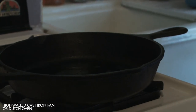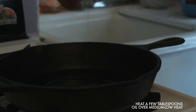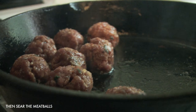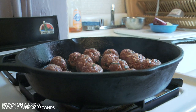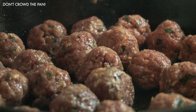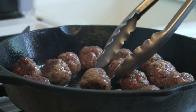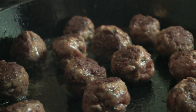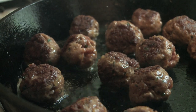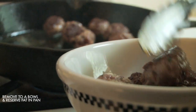Get out a high-sided cast iron pan or a good-sized Dutch oven and heat a few tablespoons of olive oil in it over medium-low heat. When the olive oil is hot but not smoking, sear the meatballs. Using tongs, gently transfer the meatballs to the pan and let them brown on all sides. Rotate them every 30 seconds or so. Resist the temptation to crowd the meatballs — you don't want to bring down the temperature of the oil. We're just searing them lightly to get some flavor on them, still raw in the center, and we'll finish them off in the tomatoes. Remove the seared meatballs to a bowl and reserve the fat in the pan.